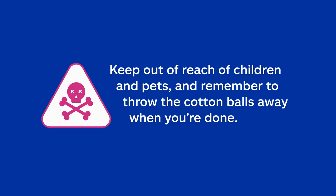Don't place the cotton balls in areas that children and pets can get to, and remember to throw the cotton balls away once they've done their job. Well done! Those ants didn't stand a chance.